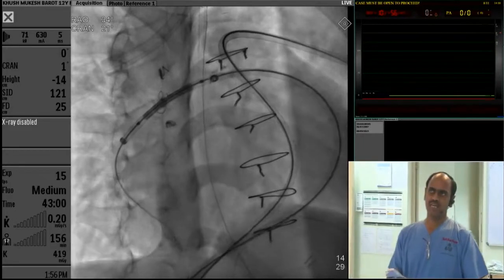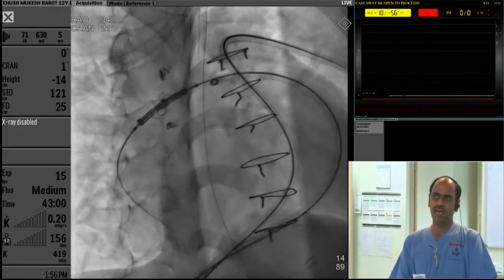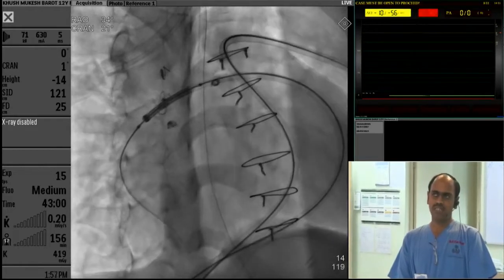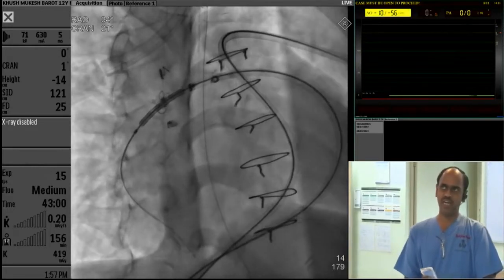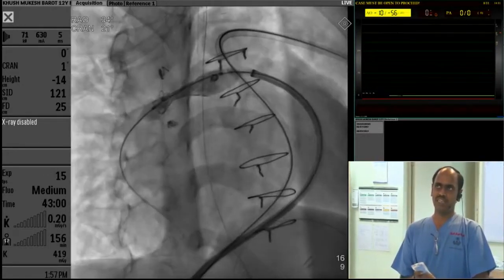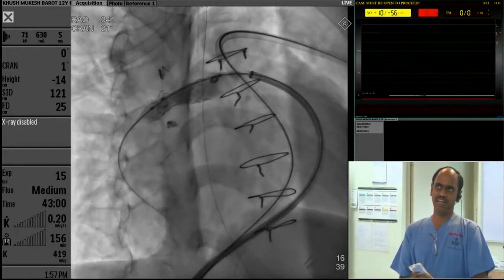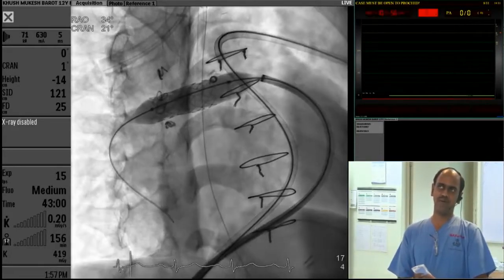So we had two sheaths. We decided to put in a 12 mm stent using the Zephyr stent — an Indian-made stent presented by Dr. Avinash today — in the right pulmonary artery. We checked the positions, inflated, and got the gradients in the right pulmonary artery down to 10.